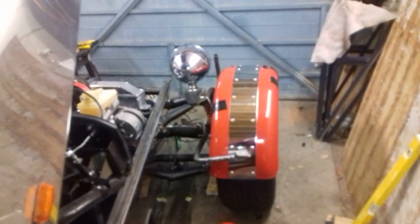Let's have a quick look at the fender again. That was pretty cool, wasn't it? Yeah, I really like that.